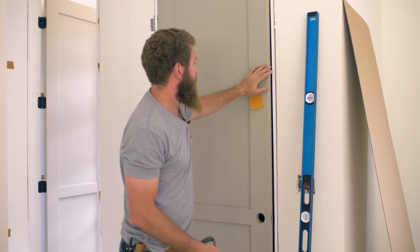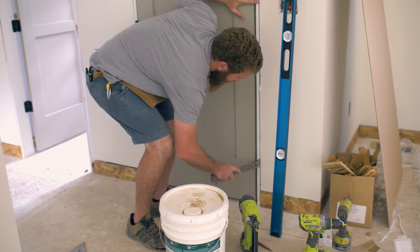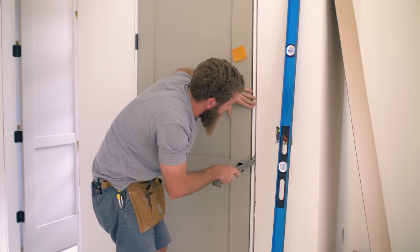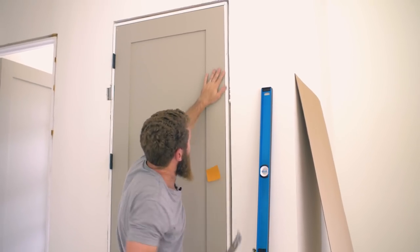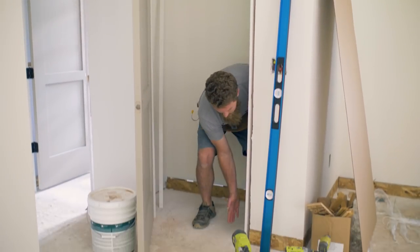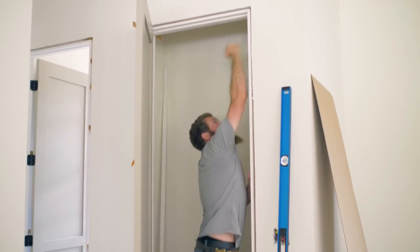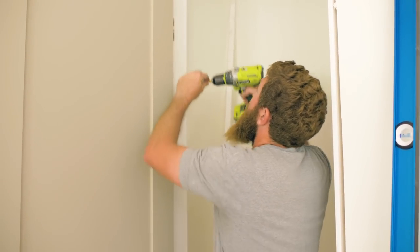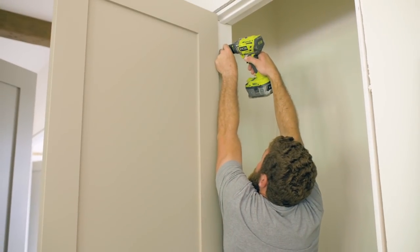Then we're going to close this door — you'll notice the gap is very wide. So I'm going to take my flat bar and simply pry it out. With those brad nails in there, I can adjust this door frame as needed, prying it out so the reveal is the same all the way down. I'm going to go about an inch above the top hinge and an inch below the bottom hinge and secure this with cabinet screws.